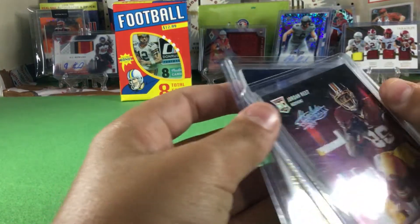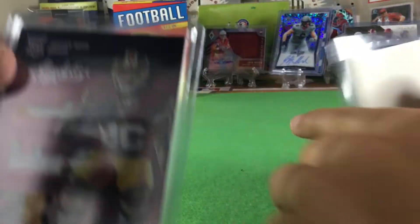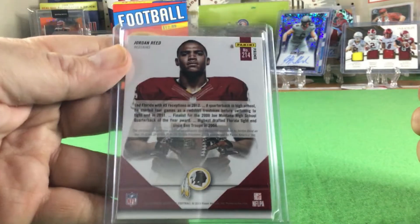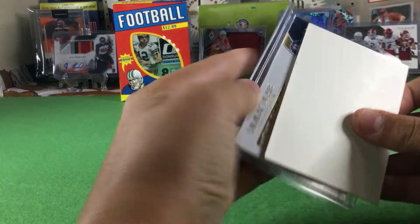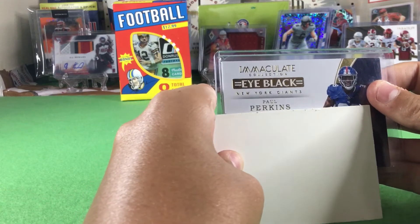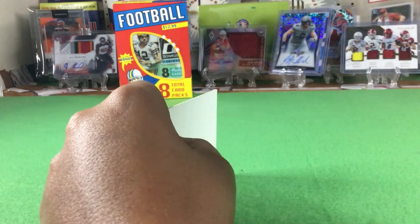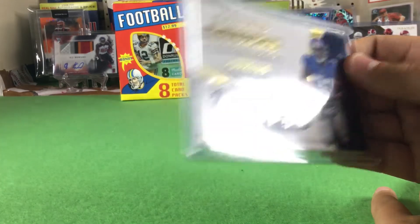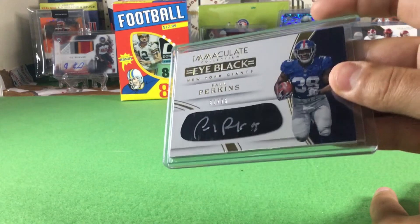It's a little chunky patch there — look at that Jordan Reed Preferred Materials rookie. I'm a Redskins fan, that's my backup team, so that's great. And what's our auto? Immaculate I Black — Paul Perkins. I don't know who that is, but that auto on the eye black is sweet! Very cool, and numbered to 75. I wish this guy had more packs — I wish I would have bought everything he had left.